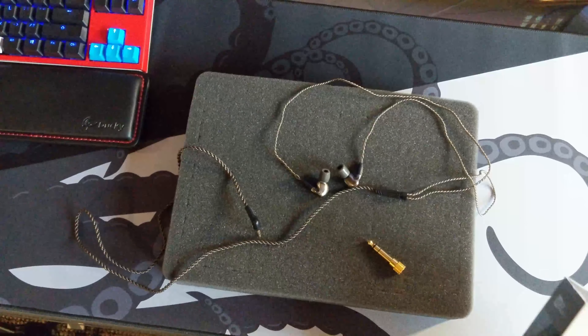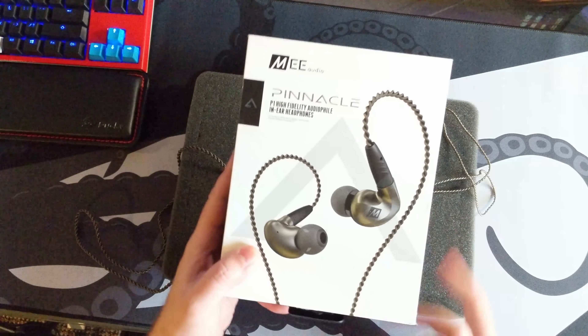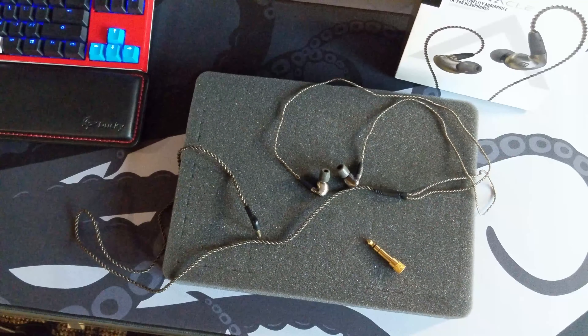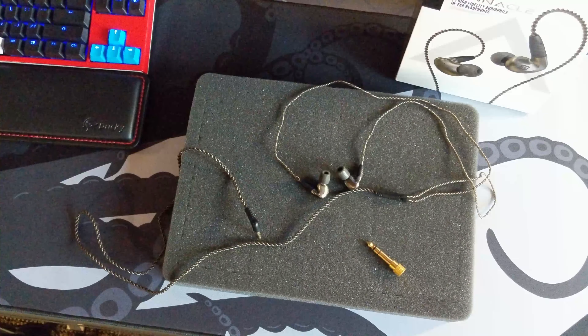Alright guys, checking in real quick today with the MEE Audio Pinnacle P1s. I wanted to just do a quick review on these — I've been asked a couple of times about what I think of in-ear monitors.